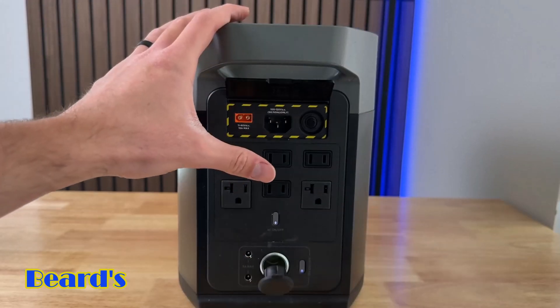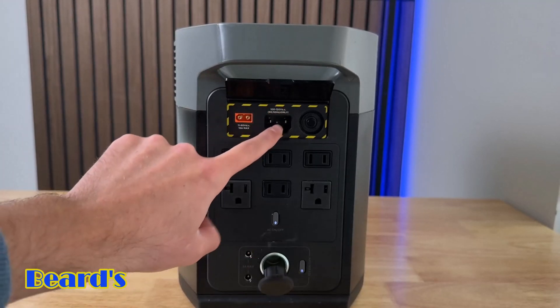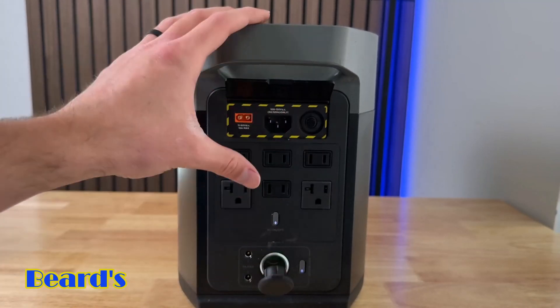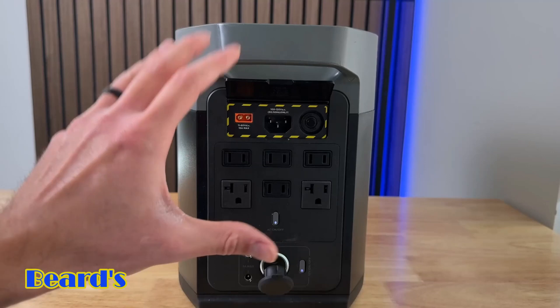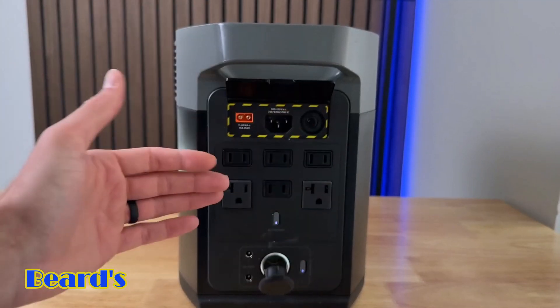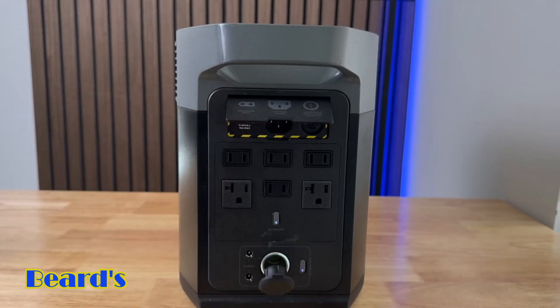One thing that's really cool about EcoFlow is they have something called X-Stream fast charging. If you charge it with a wall outlet, you can get a max input of up to 1200 watts and actually charge this thing up in about an hour and 15 minutes. As far as solar input goes, you're going to have a max solar input of 500 watts — you could plug in solar panels up to 500 watts of input, and using that max solar input you'll be able to charge this thing up in about two to three hours.